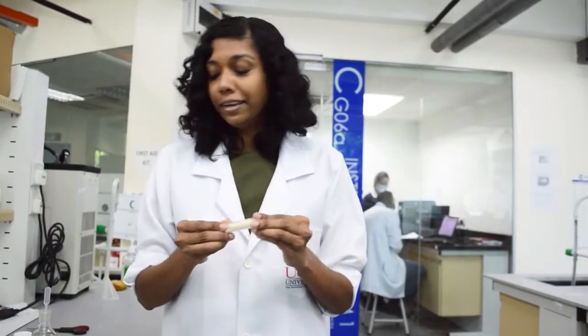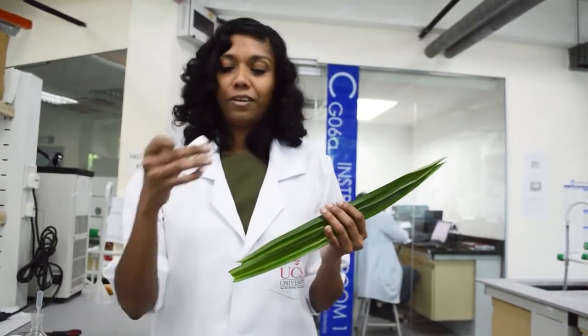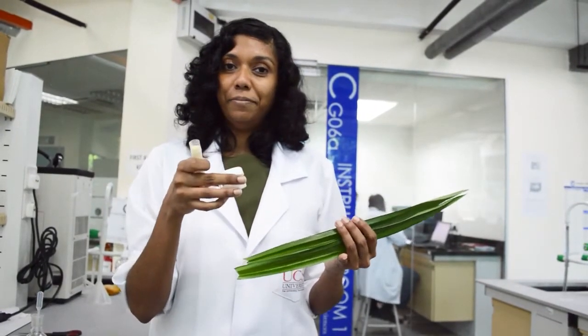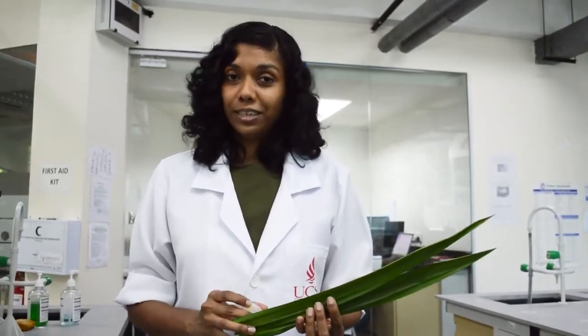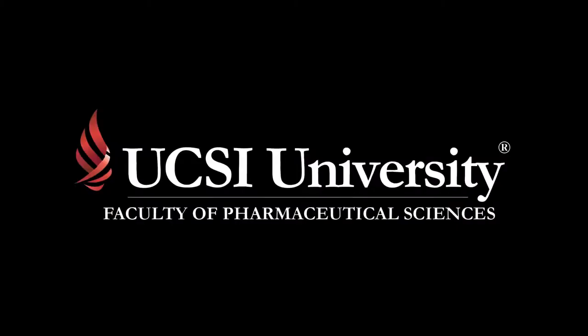Here we have the final products: the lip balm with the essence of pandan and the body lotion. Isn't it fascinating that we can use these to get products like body lotion and lip balm? The plants from our very own garden have so much fascinating potential. We hope you enjoyed this session from the Faculty of Pharmaceutical Sciences — we hope to see you next week!